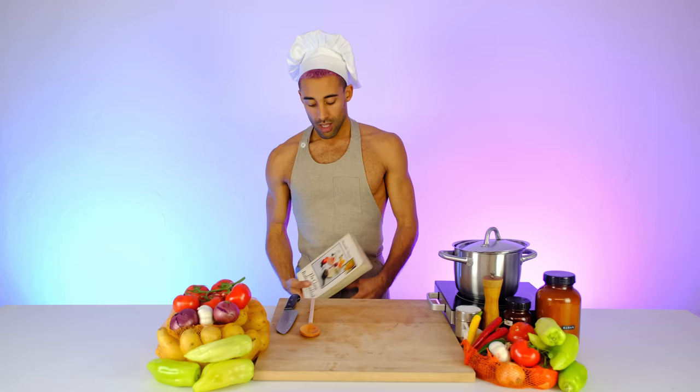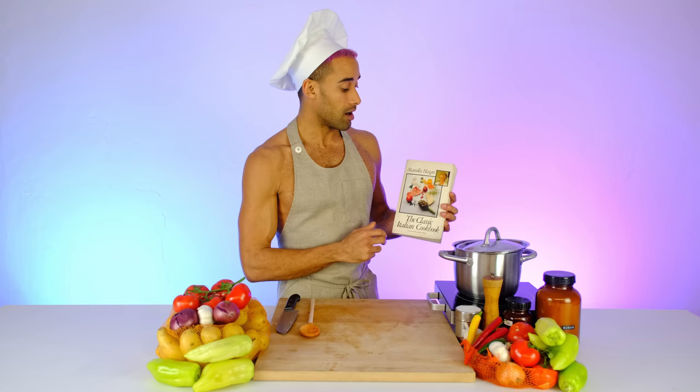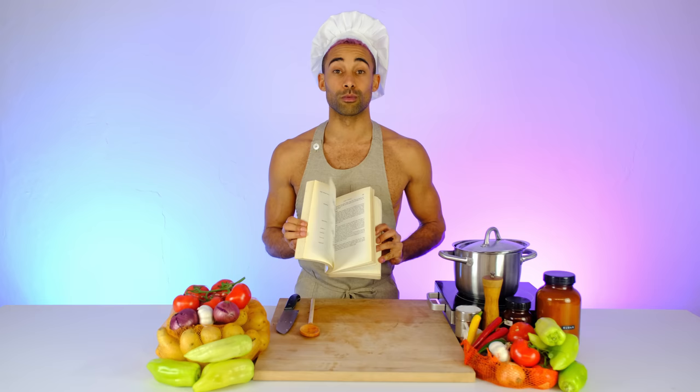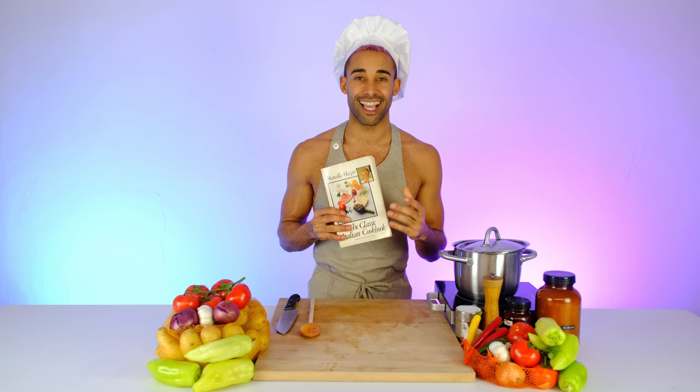I have something special for you guys — I have the cookbook right here that I got this recipe from, by Marcella Hazan. There are many of her books available online on Amazon. There are so many recipes and cool stories in here — we'll have the link in the description. Once everything is in the pot and it comes to a boil, just turn it down to low and let it sit for the rest of the hour, and it's gonna come out perfect.